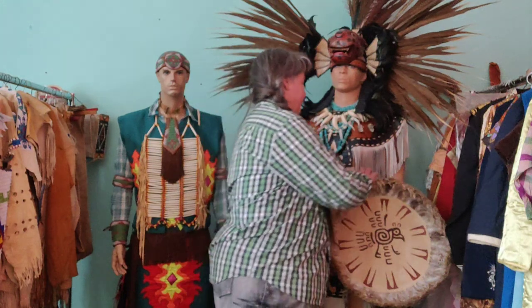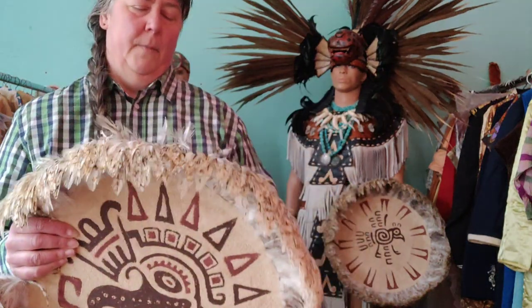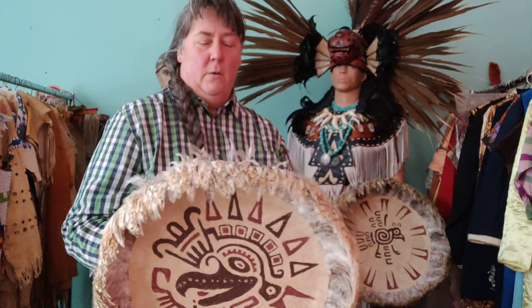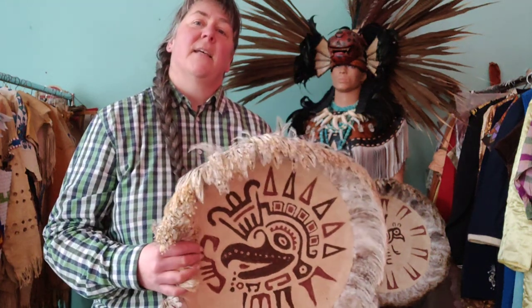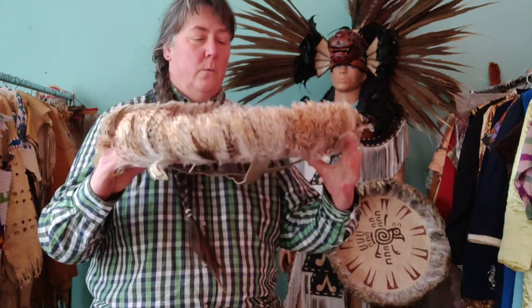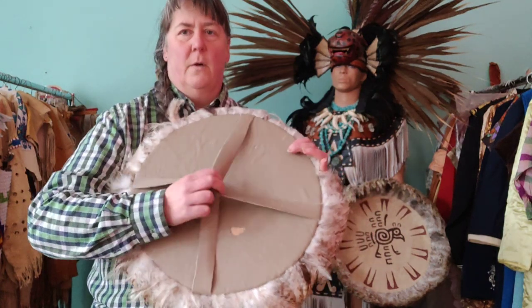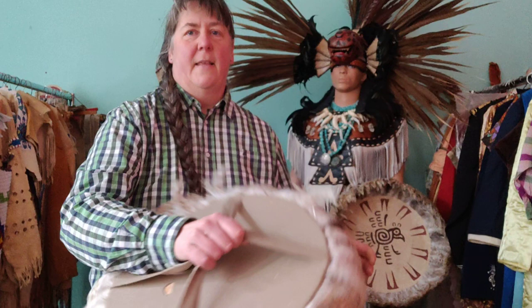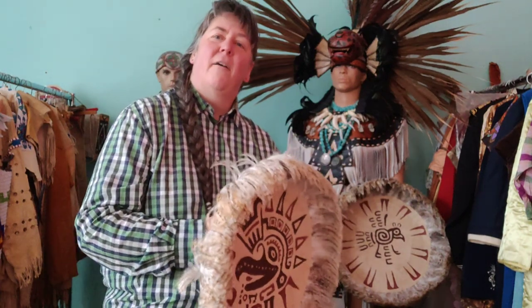To show a totally different design, I have my Aztec warrior shield here. These are dancers normally dancing in Mexico City today on the Zócalo, and they have a totally different construction. You see thick leather or plywood covered with leather, with crossed straps — this is a design quite often used by Aztec dancers.